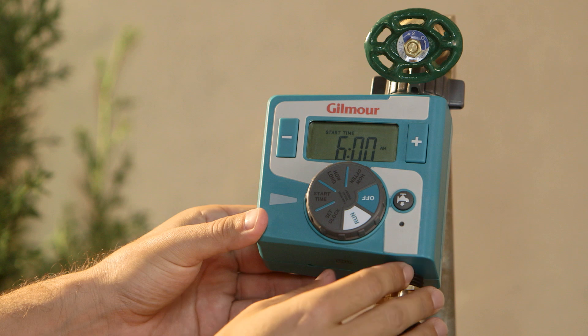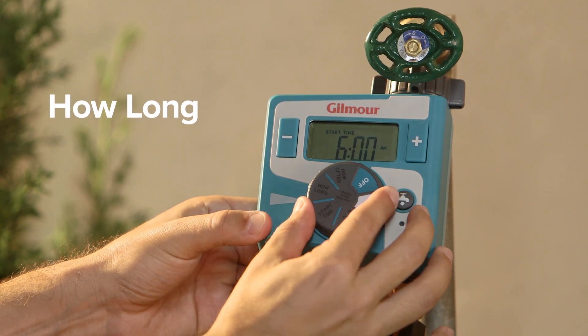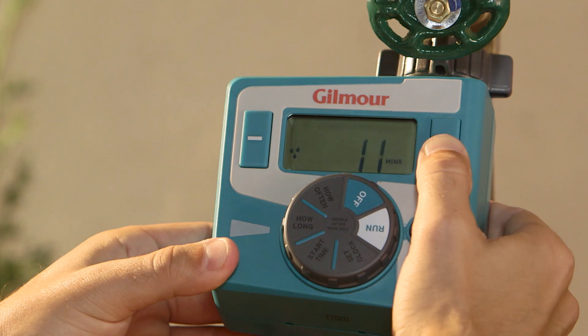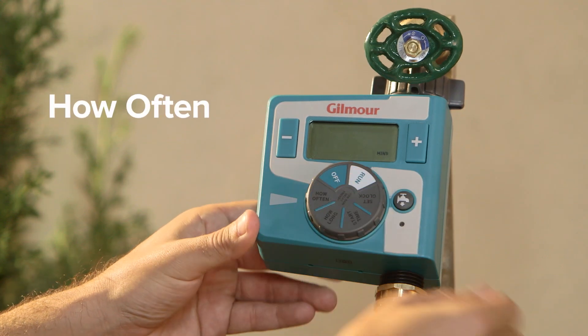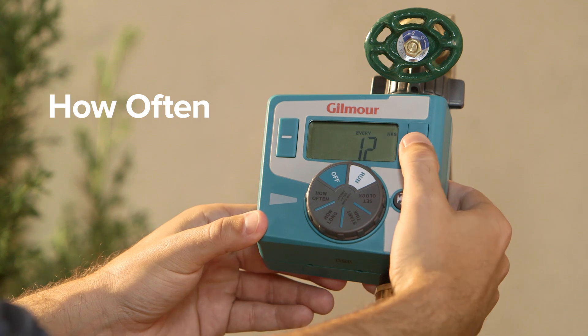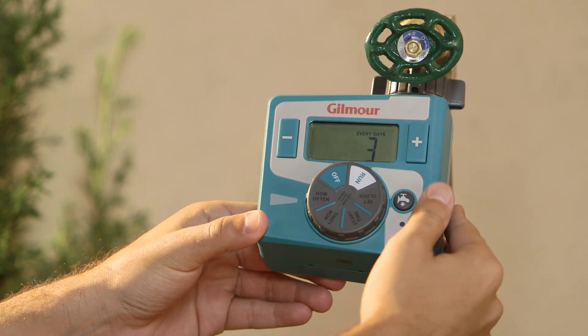Water for the perfect amount of time by setting the dial to how long. You can customize the duration you want the water to run up to six hours. Simply turn the dial to how often and set the program to repeat every six hours, 12 hours, or from one to seven days.